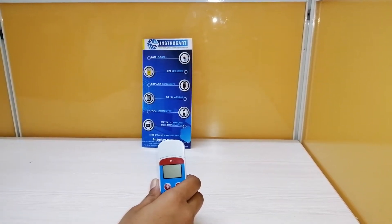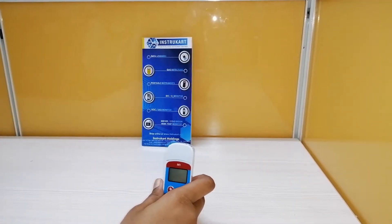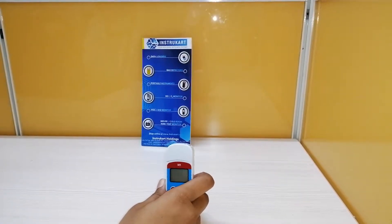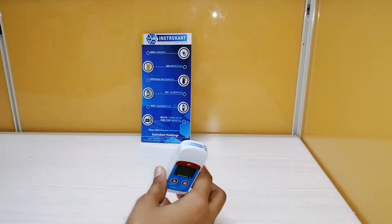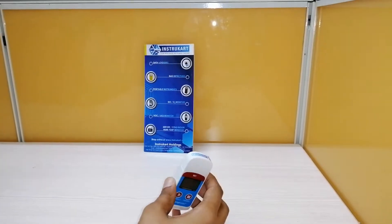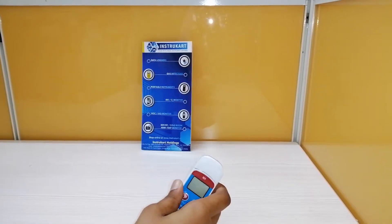and other products during transportation or storage. This data logger has main features: it is a multiple-use device, it automatically generates a PDF report, it has a high waterproof level rated IP67, and the battery is an internal CR2032 which is an exchangeable battery.